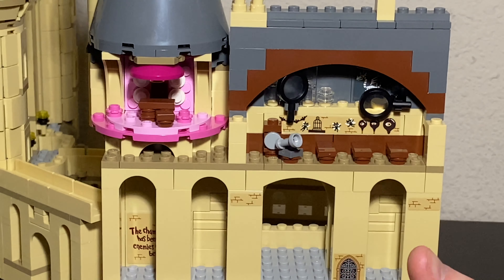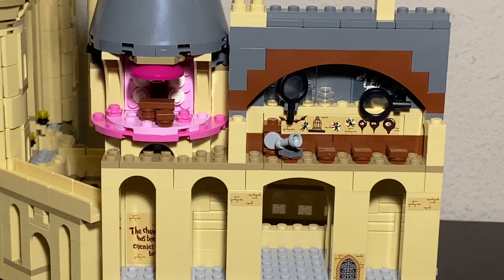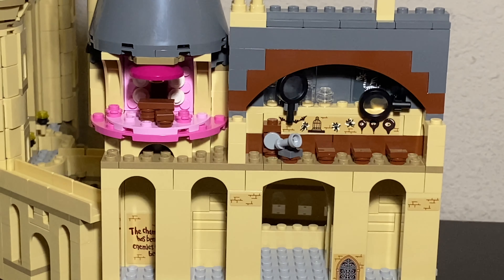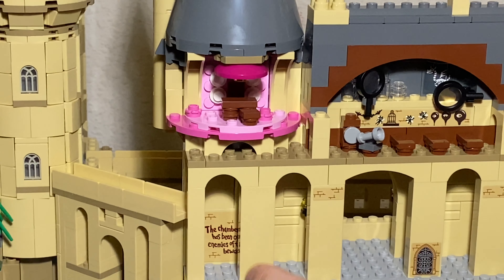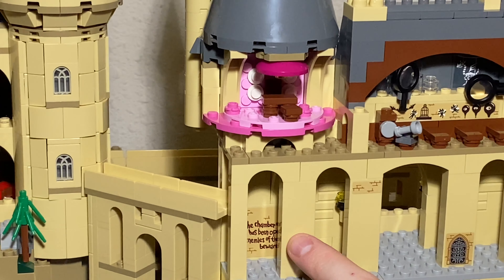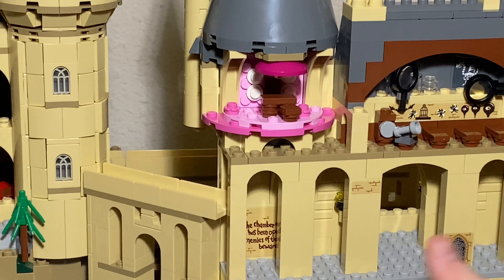You got three desks, as well as a sticker here and a sticker there for the Room of Requirement. Another sticker that I absolutely love is the 'Chamber of Secrets Has Been Opened, Enemies of the Heir Beware' sticker. I love that sticker - it's a great sticker. I wish it was printed, but I digress.